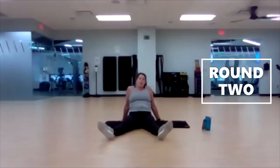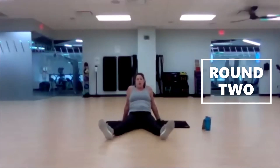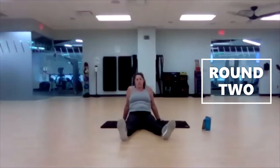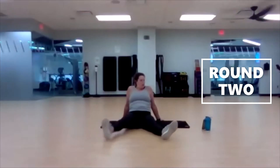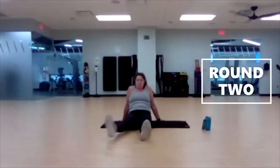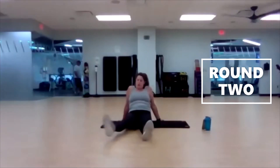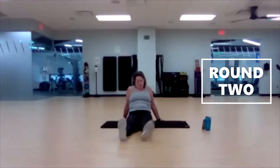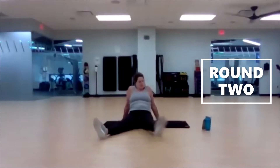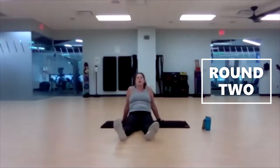If holding your head and neck up is straining you too much, then lay your head down — don't worry about it. You've got the option: hands down by your sides or supporting your lower lumbar. Ten seconds left. Three, two, one.